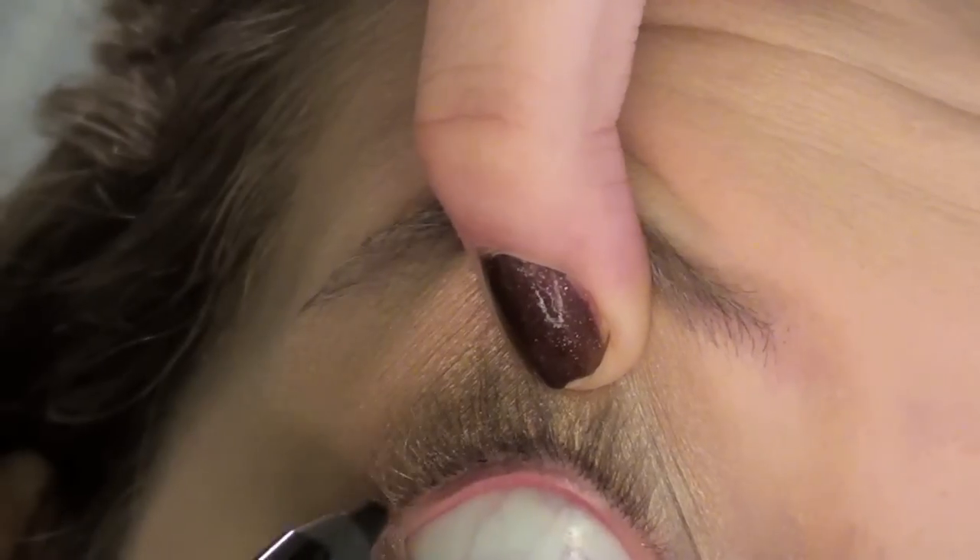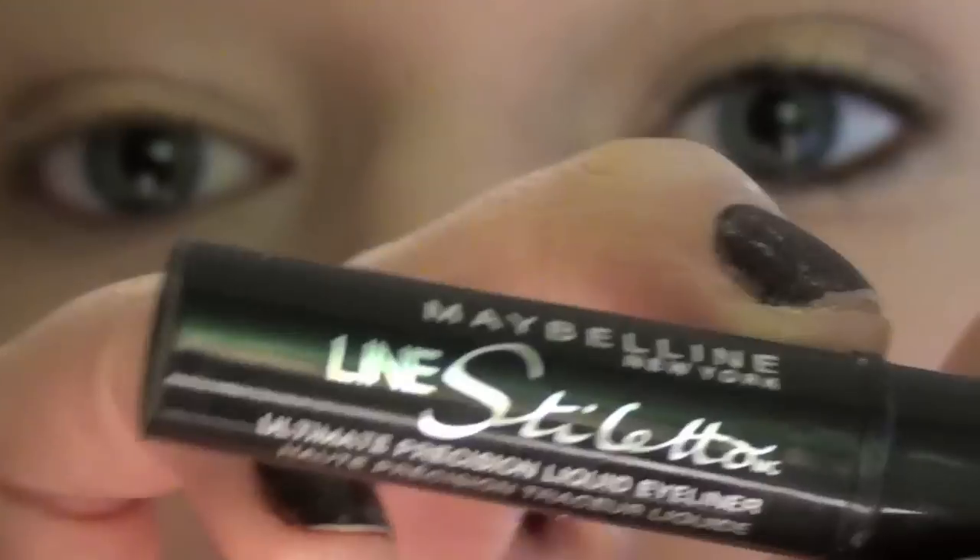This is the Urban Decay 24/7 Glide-on Pencil in Zero, and I'm putting that on my tightline — it looks like I'm torturing myself.